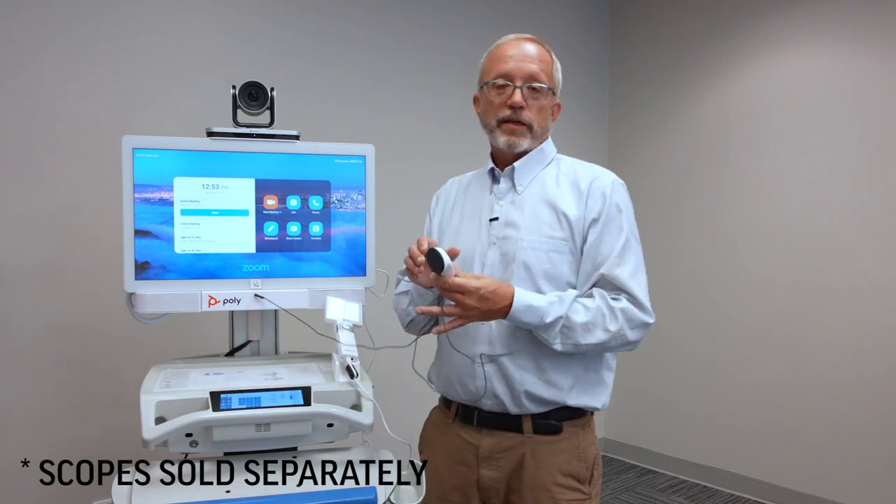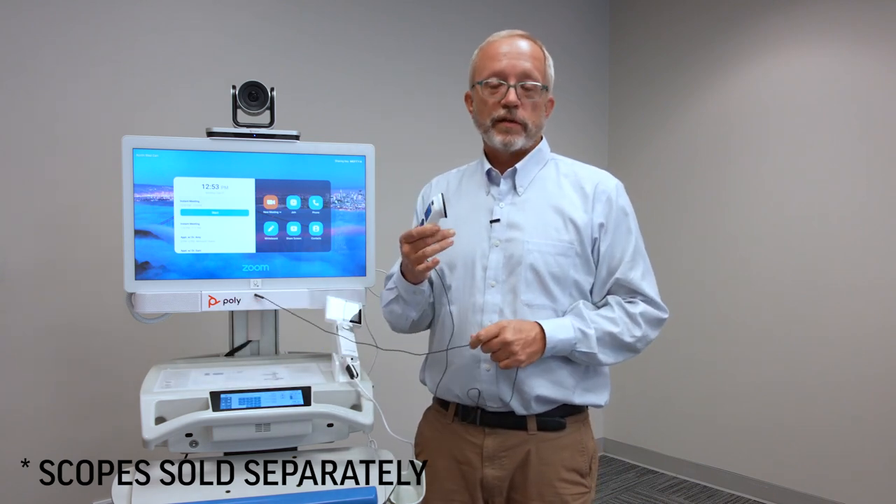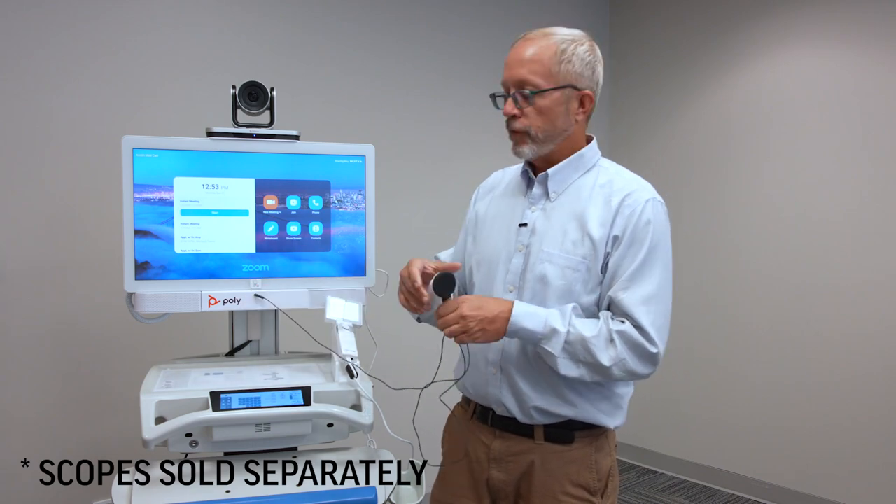We're also showing an electronic stethoscope for listening to heart, lung, and bowel sounds. There's a special plug in the front for the stethoscope.